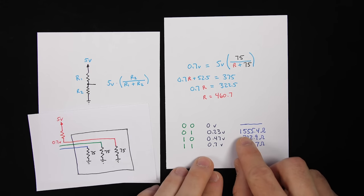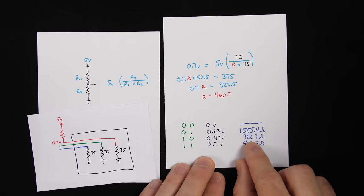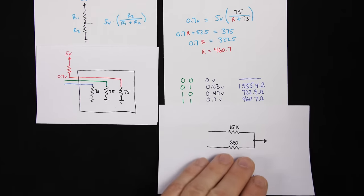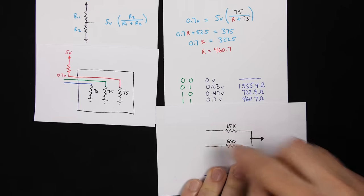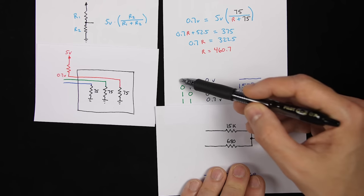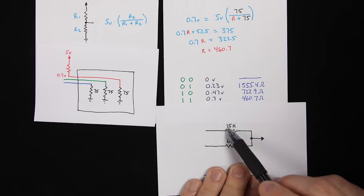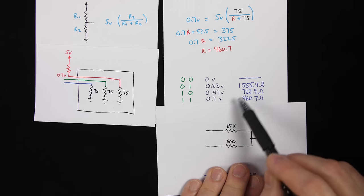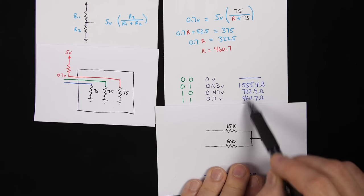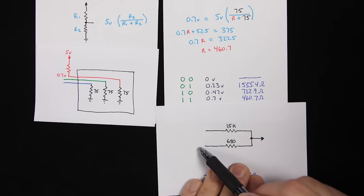Of course they don't make 1,555.4-ohm or 722.9-ohm resistors exactly, but 1500 ohms and 680 ohms are close enough. With two inputs that can each be 0 or 5 volts and those two resistors, we get four possibilities: both zero gives 0V; only the 1.5K input active gives about 0.23V; only the 680-ohm input active gives about 0.47V; and both inputs at 5V — the resistors combine in parallel as 468 ohms — giving about 0.7 volts.